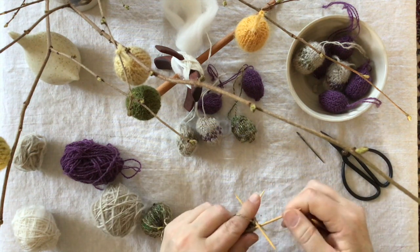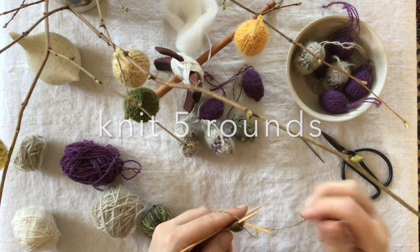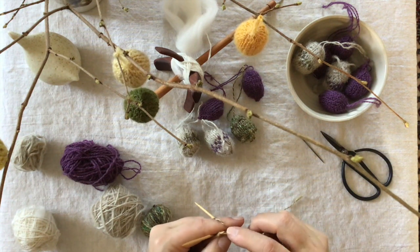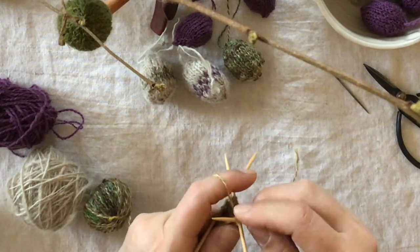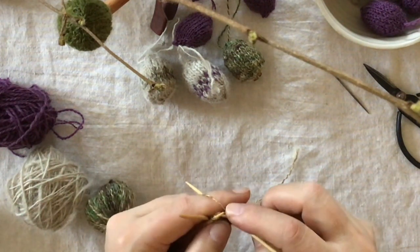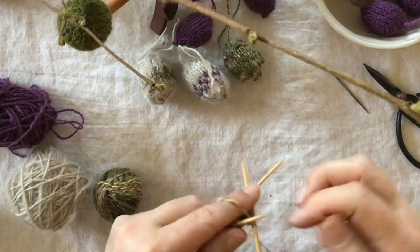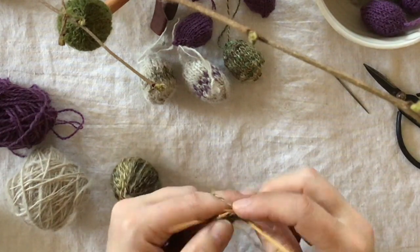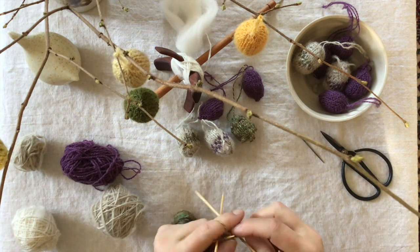Now we knit five rows, and this is where you can put in color work or other design elements on the egg — I think this is a good place for it. This pattern I am using is a free pattern I found online from a Swedish magazine, so it's not my pattern. I will write information down below so you can find the original pattern — it's in Swedish, but I just want to mention the source.